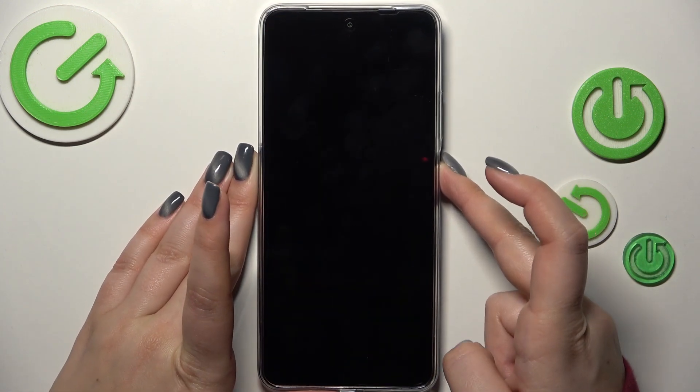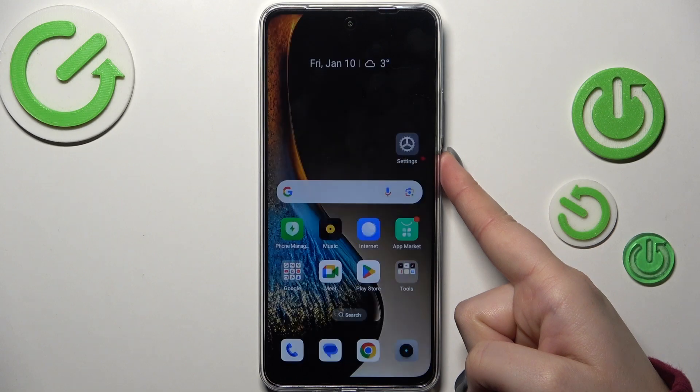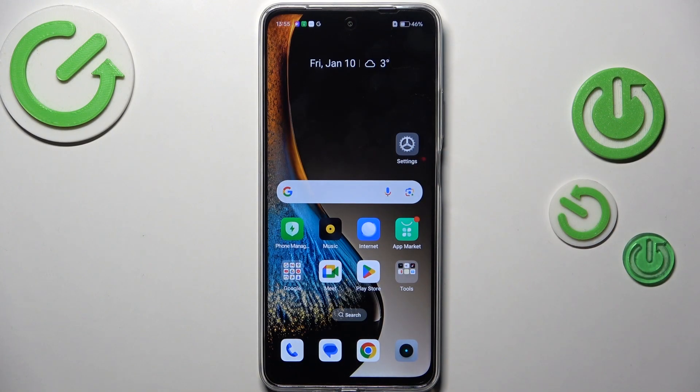Let's lock the device and check if it's working. I'll put my finger on the sensor — and as you can see, the device is unlocked, which means we just successfully added the fingerprint to it.